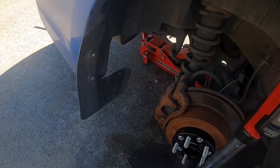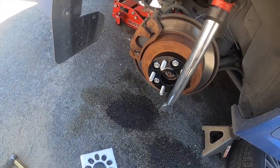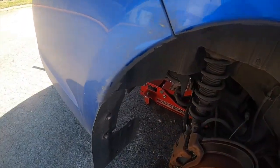Jack it up on the rear diff — not the center diff, the rear diff — and then put jack stands there and a third support point. You always want a lot of safety when working under the car.